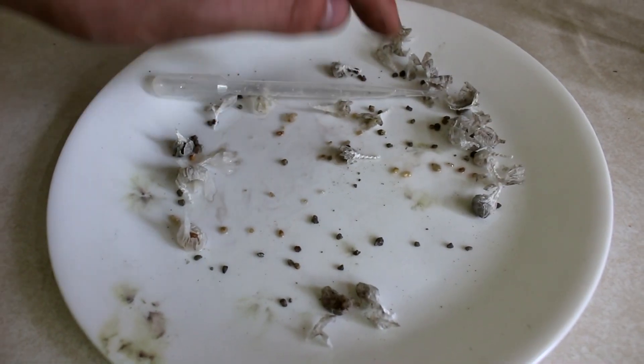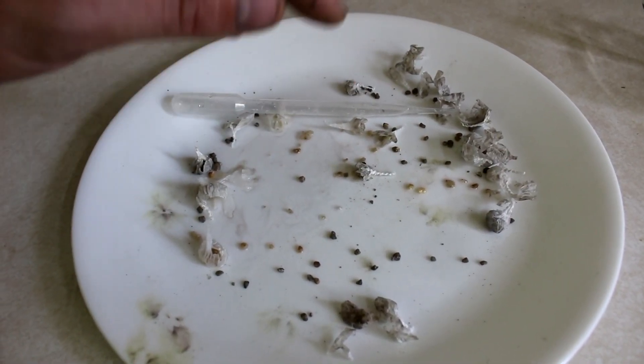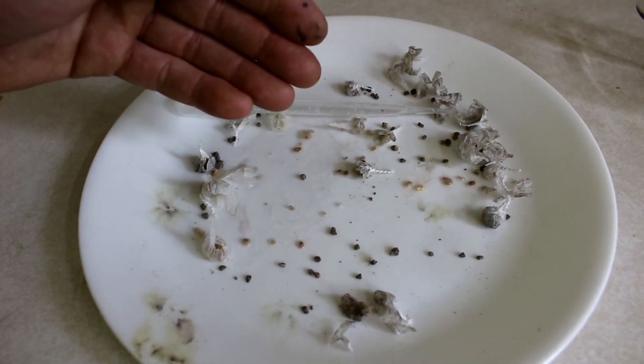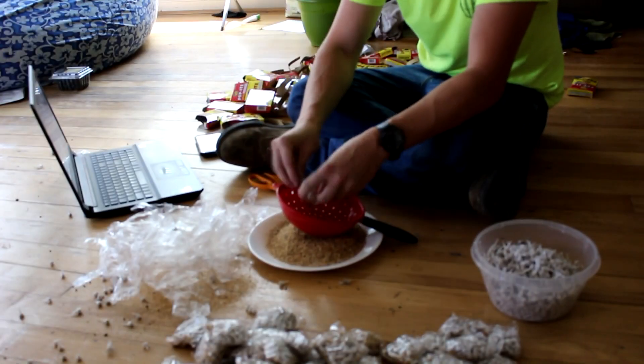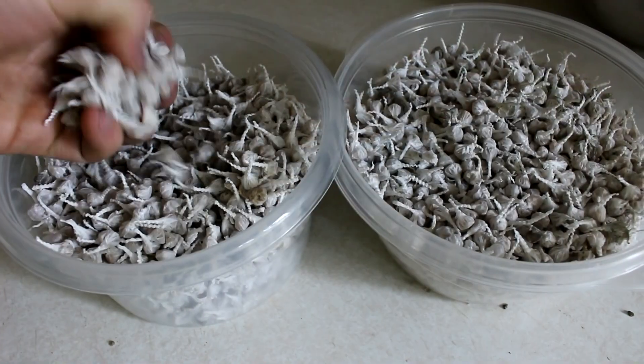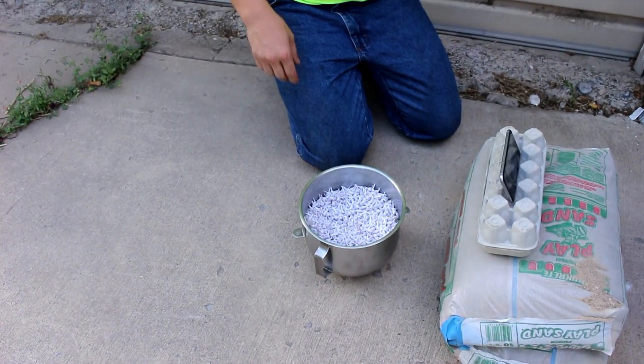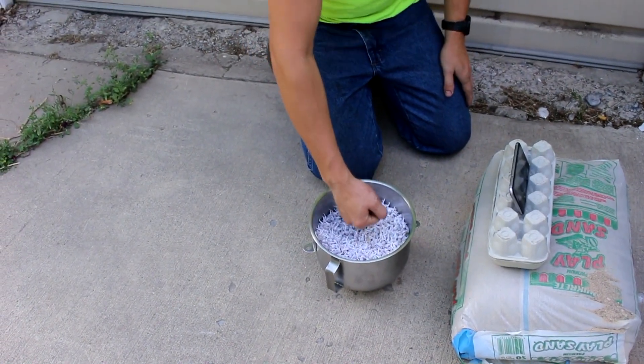Now they're only supposed to contain about 80 micrograms of silver fulminate each, so I'm going to need quite a few of them to recover a significant amount of silver. I went to the store and bought 100 boxes of these poppers, and after quite a bit of separating, I now have over 5,000 of them sitting in these bowls. Something I've always wanted to try is punch a whole bunch of these poppers — how about I shove my fist into about 5,000 of them? This might be rather stupid, but let's see what happens.